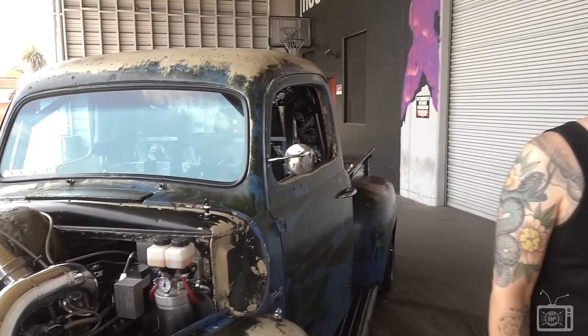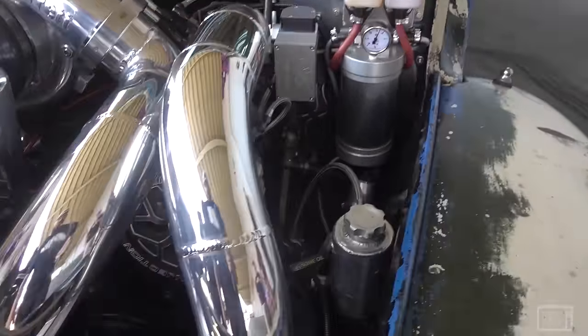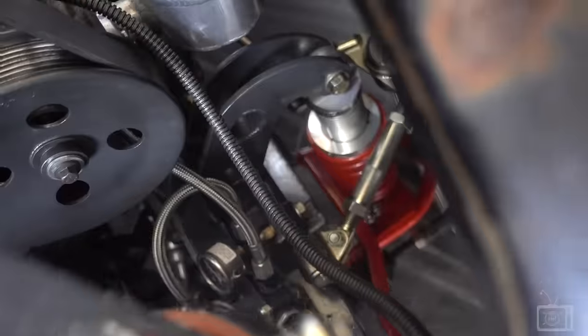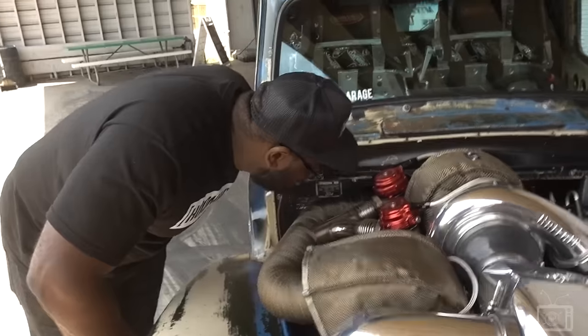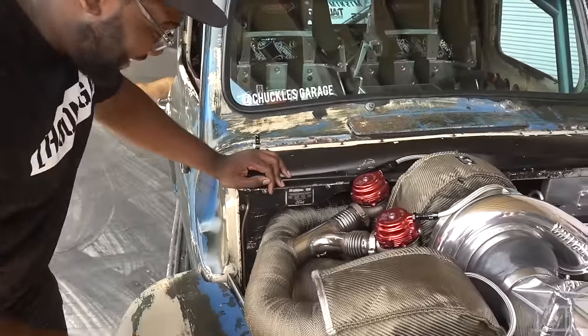What transmission's in it? It's based on a 47RH one-ton truck transmission but everything in it is billet — billet clutches, extra clutches, billet shafts. It's an automatic but we have it set up as a manual valve body. It's the same basic transmission as the 727 Torque Flight but with overdrive and big truck stuff in it. What do you have for front suspension? It's all made in house except the top arms — they're SPC adjustable arms. Everything else is tubular, with remote reservoir AFCO shocks up front.